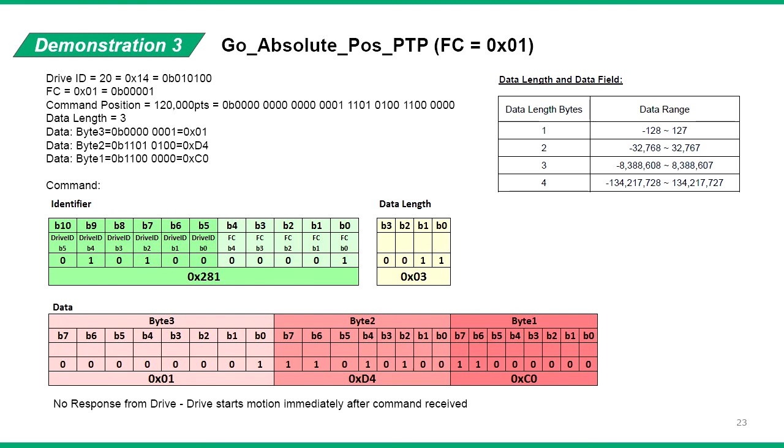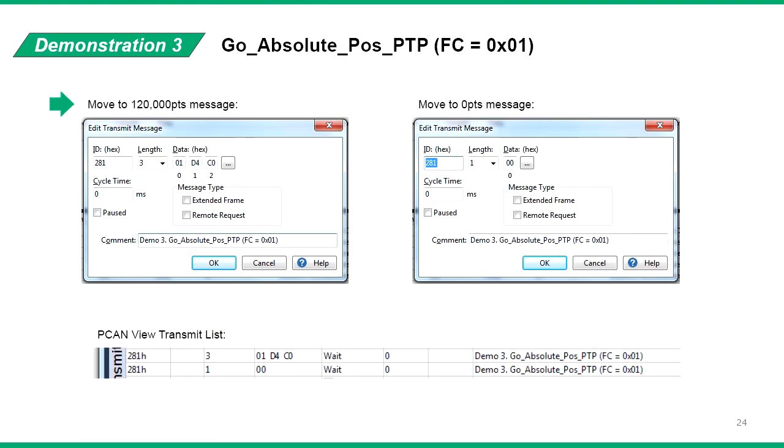We want to send the position command of 120,000 points. Looking at the data length table in the CAN manual, we can see this command will require the data length to be 3. Convert the 120,000 command into 3 bytes and send to the drive. Here is a screenshot of the PCAN viewer message. The servo drive sends no reply and simply runs the motion when the command is received. We can also create a second message with command position of 0 to move the drive back to 0 position.